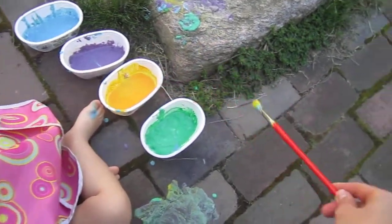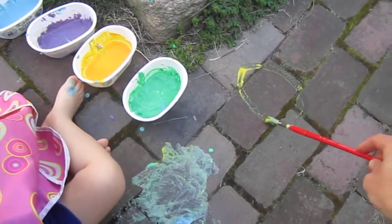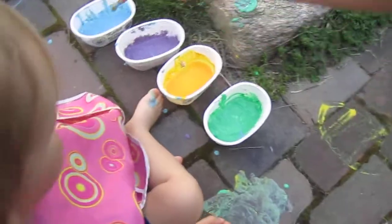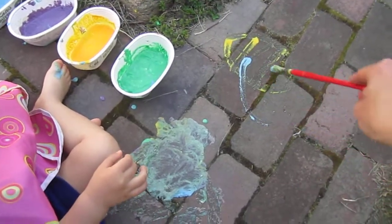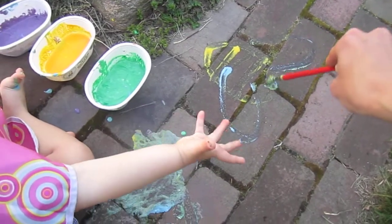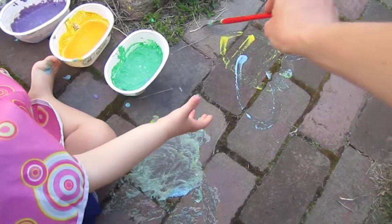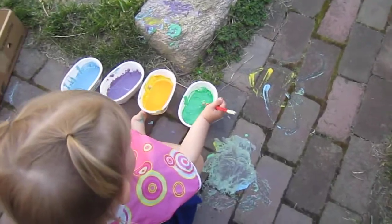You gotta do the yellow. I'll put some stripes on him. And then he needs some wings. And an eye. Oh wait, maybe the eye should have been at this end. Oh well. A smile. And a little stinger. Oh, okay. There you go. There's Mama's silly bee.